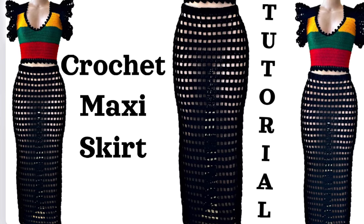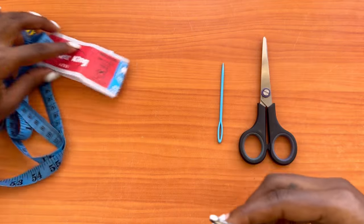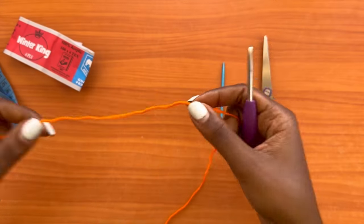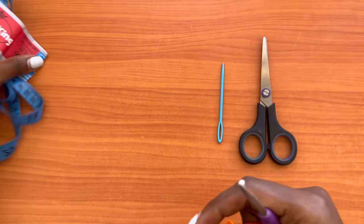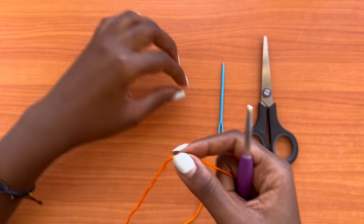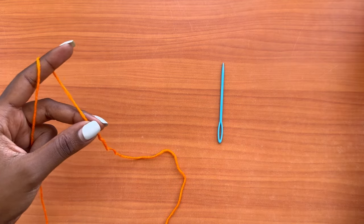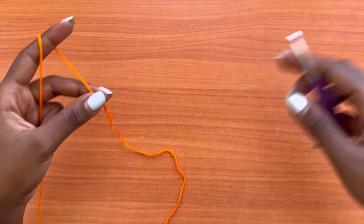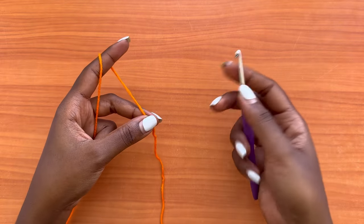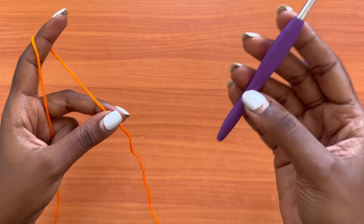For the purposes of demonstrating the stitch, I'll be using orange yarn so we can see exactly what's taking place. Once you get the hang of the stitch, we'll switch to the actual piece which is black — that's the color I ordered. Later in the video I'll introduce the actual piece. Go ahead and get your crochet hook and start off with a slip knot.